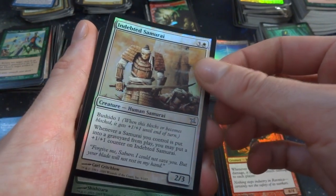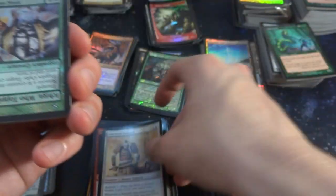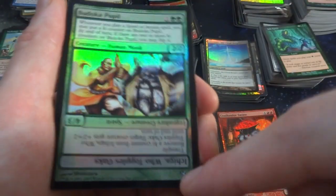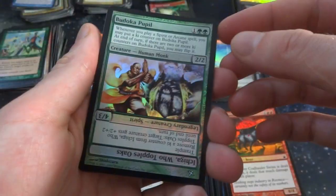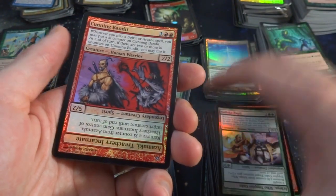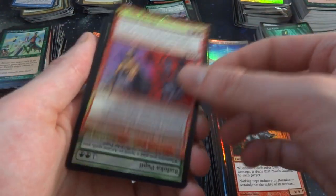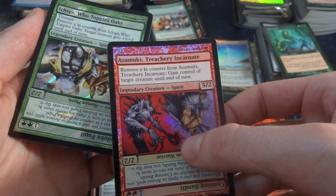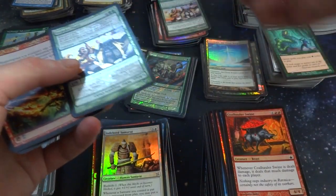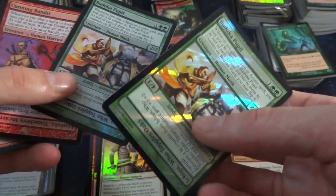Looks like some Kamigawa block again. Indebted Samurai — looks like these flip cards. Got a Budoka Pupil and it turns into Ichida who topples oaks. Those flip cards are always interesting. I'll set these one here since they're different. A Cunning Bandit and then another one right here — Azumako. A Treachery Incarnate. One of these has got to be some sort of promo — the foiling on this one is way different, and there's a star in front of him.